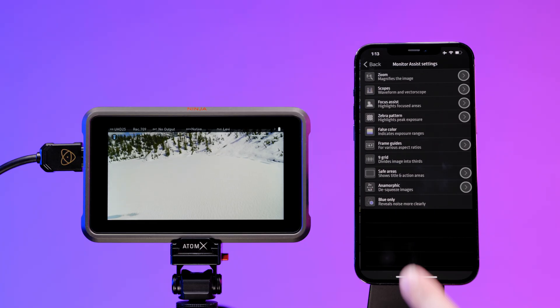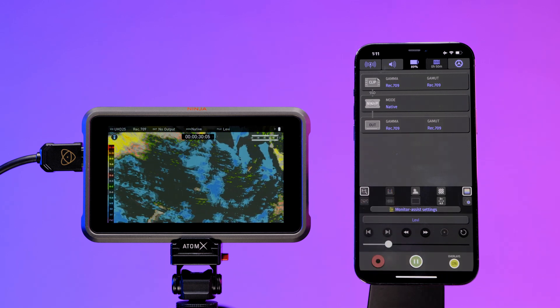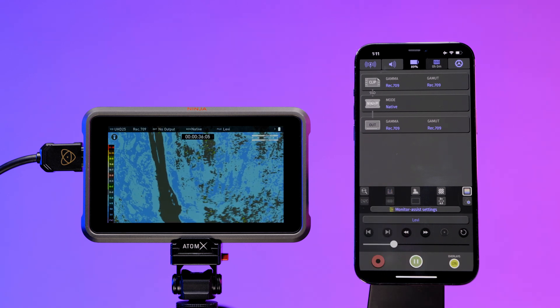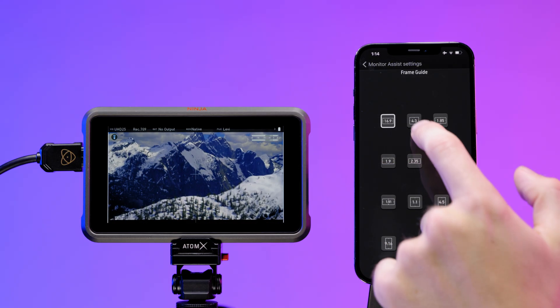Control your Ninja 5 or Ninja 5 Plus wirelessly over Bluetooth from a compatible iOS device at up to 15 meters using the AtomX Sync module and the Atom Remote app. The Atom Remote app allows you to control recording, playback and provides real-time access to your Atom OS production tools.